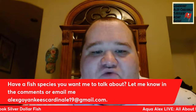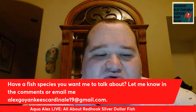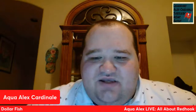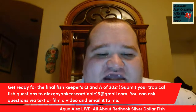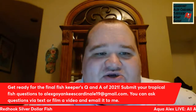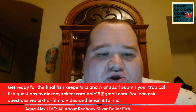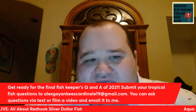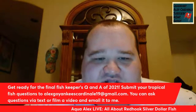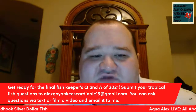Do you have a fish species you want me to talk about? Let me know in the comments or email me your fish species to AlexGoYankees Cardinelli19 at gmail.com. Get ready for the final Fish Keepers Q&A of 2021. Submit your tropical fish questions to that same email — you can ask questions via text or film a video and email it to me. I will be doing my final Q&A of 2021 in two weeks time.